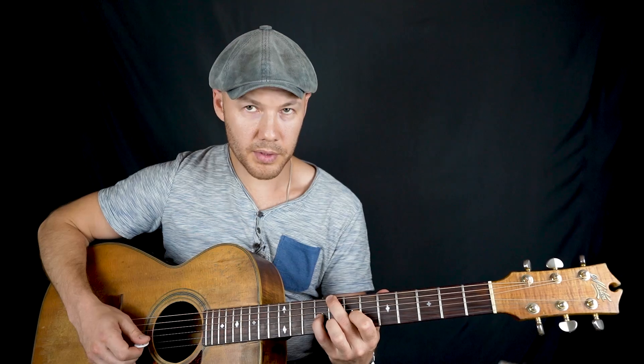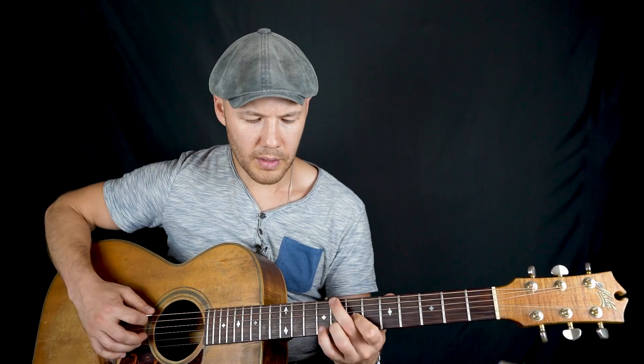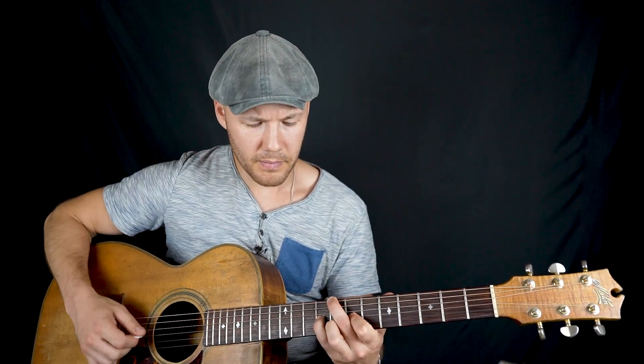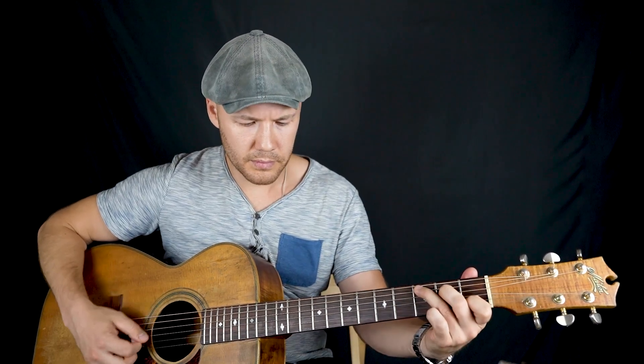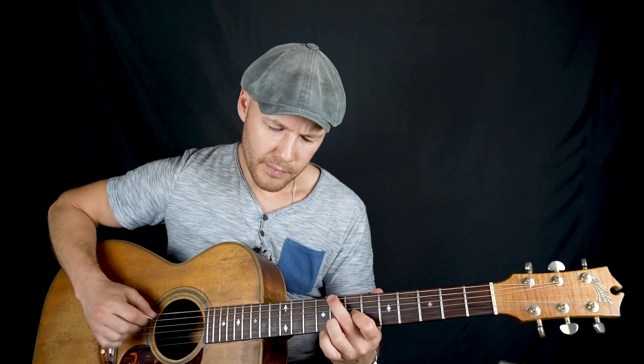Тема Б. Пока без ритма — смотрите, что я делаю. Ля минор. До. Опять. Мелизмы. Получается. Соль. Опять. Открытие — соль, фа. На фа.